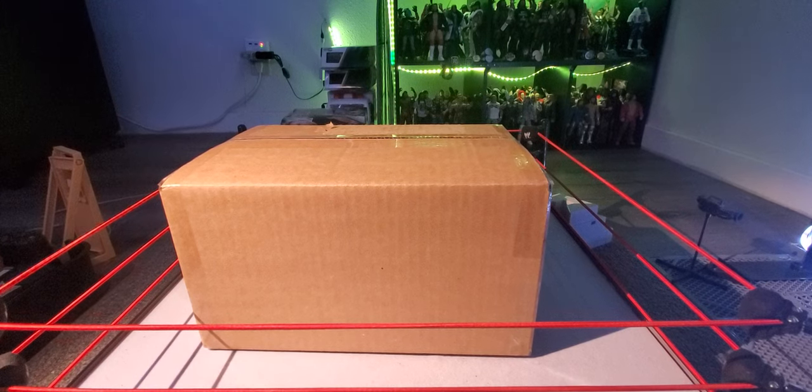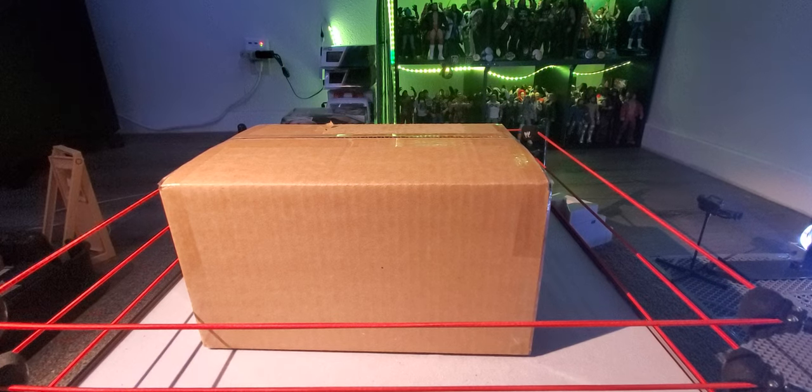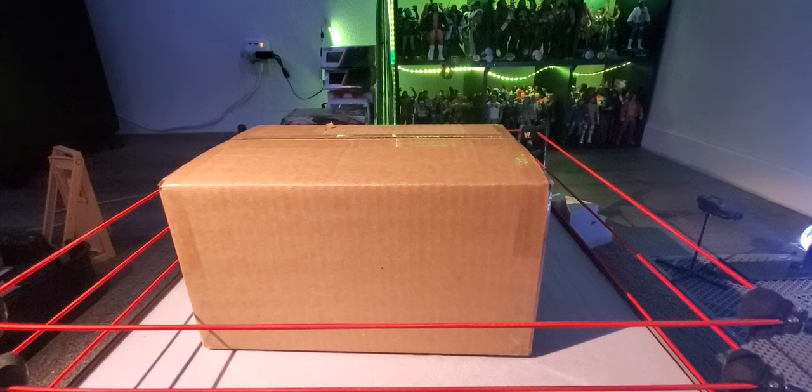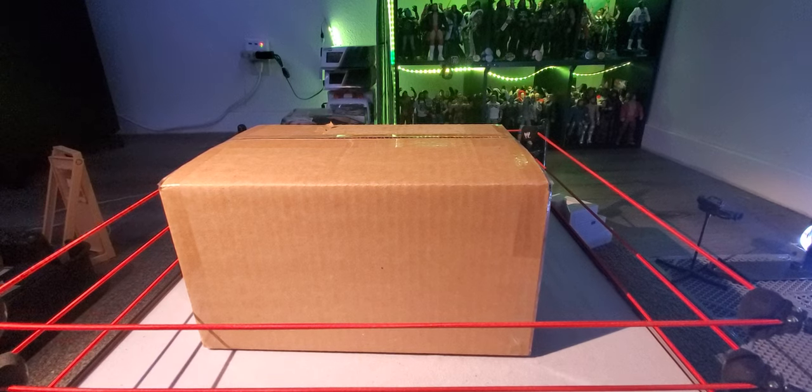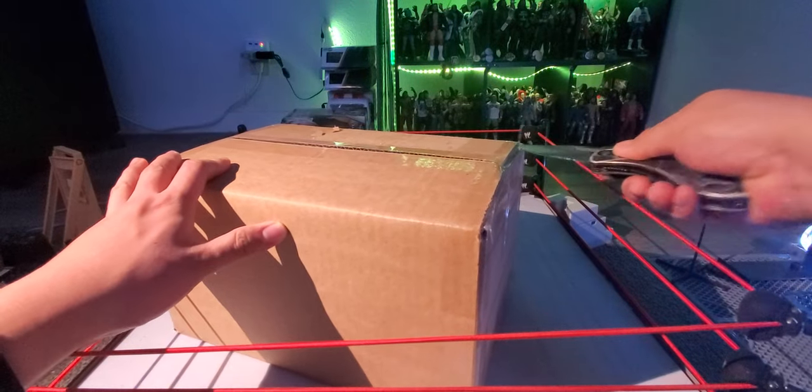I ordered this one last week and it arrived last Friday — it's currently Thursday. I'm super pumped to open this one. This video might not go up as fast as I'd like because I have a couple of other figures that need to go up first, plus some loose elites from Whatnot and Amazon mail calls. Stay tuned for future videos — there's a bunch of ultimates I need to add to my collection. I'm falling behind, but either way, without further ado, let's start this mail call.